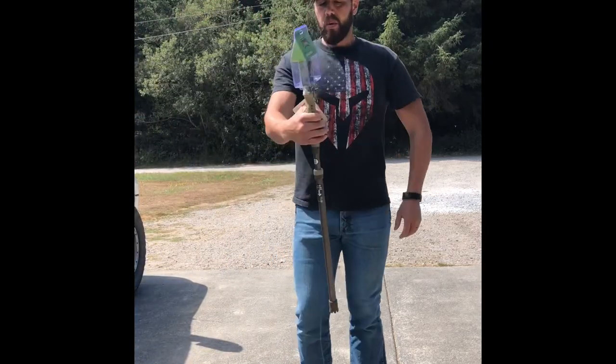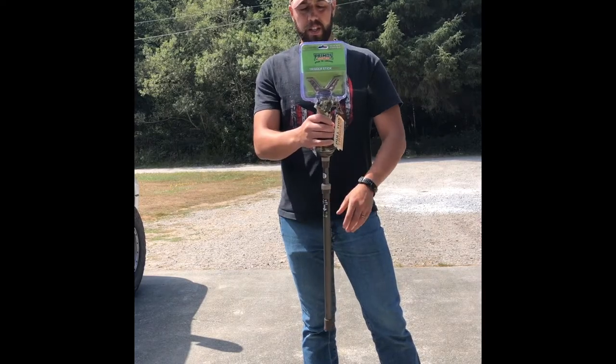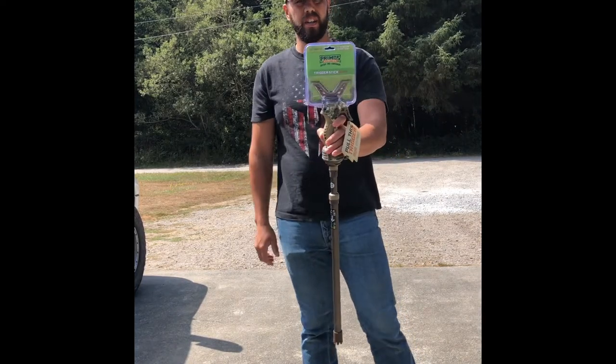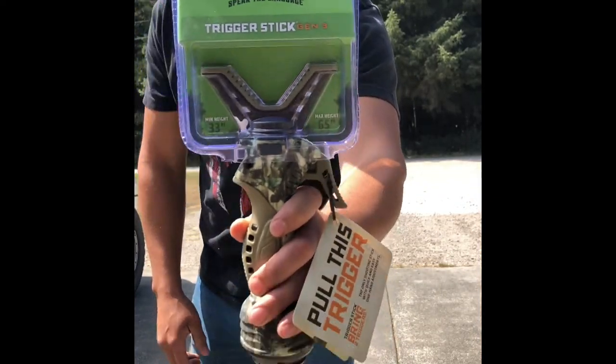Hey, what's up everybody? Welcome back to Figs Outside. I'm going to be doing a little review on the Primos Trigger Stick. This is the Gen 3 and this is the single.